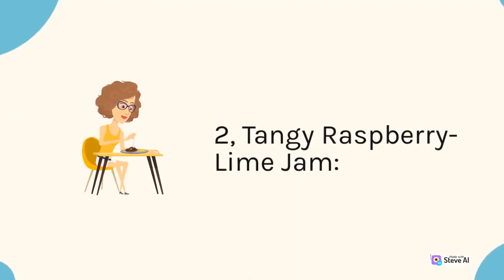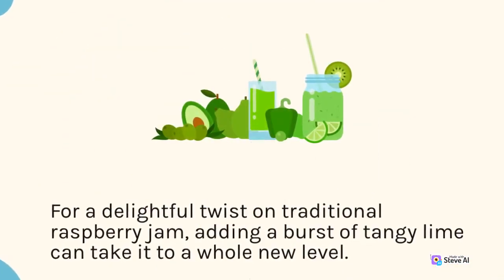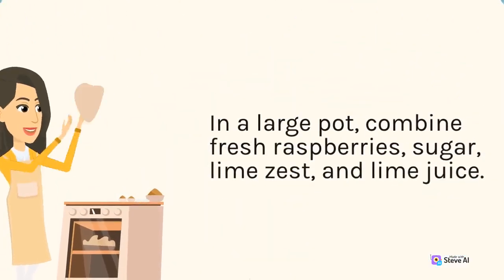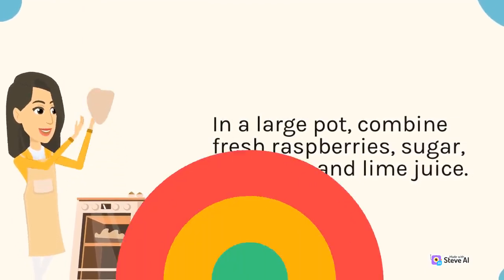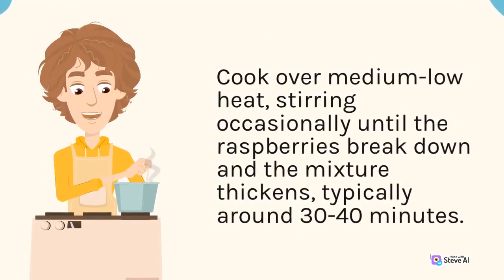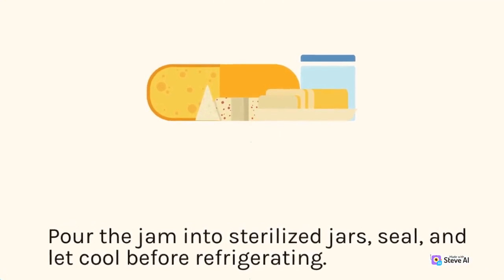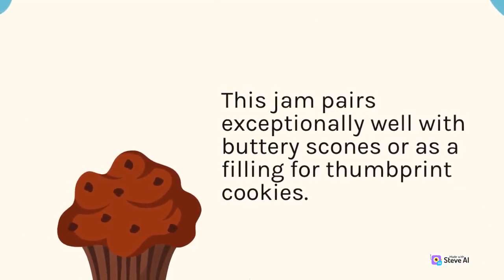2. Tangy Raspberry Lime Jam. For a delightful twist on traditional raspberry jam, adding a burst of tangy lime can take it to a whole new level. In a large pot, combine fresh raspberries, sugar, lime zest, and lime juice. Cook over medium-low heat, stirring occasionally until the raspberries break down and the mixture thickens, typically around 30–40 minutes. Pour the jam into sterilized jars, seal, and let cool before refrigerating. This jam pairs exceptionally well with buttery scones or as a filling for thumbprint cookies.